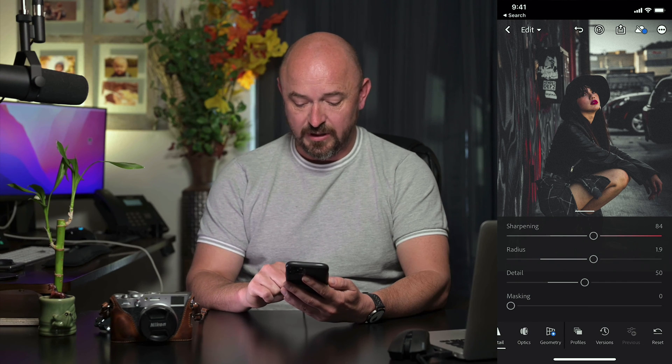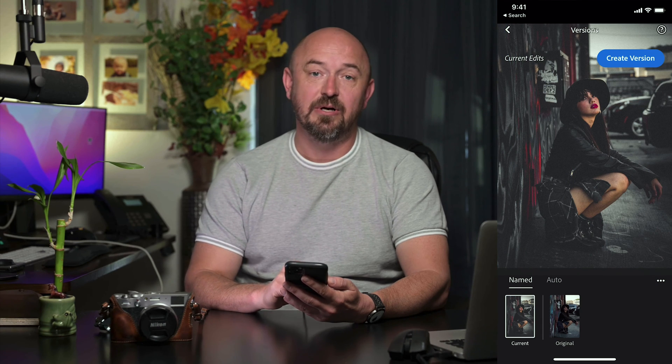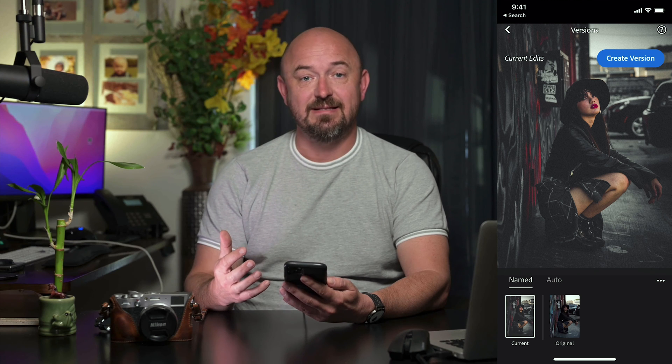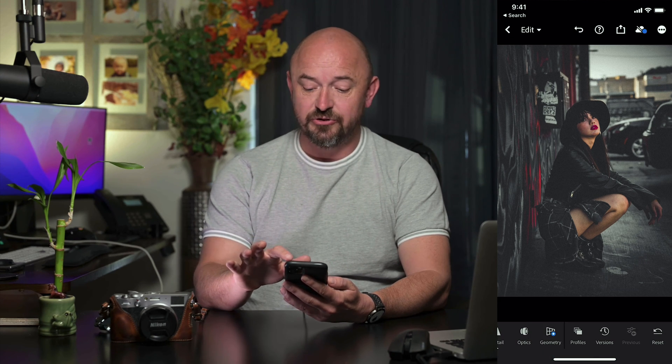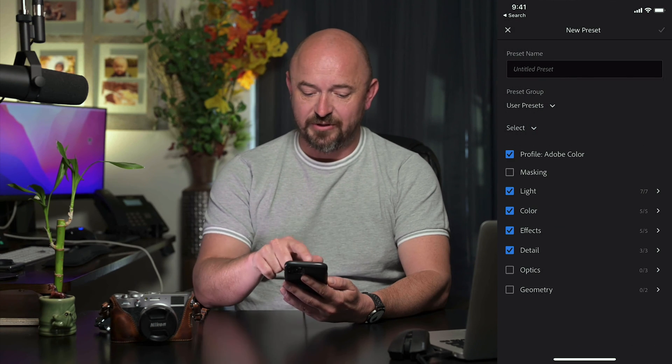If we go to Versions here, we can see our original compared to our edit. And if we like that edit and want to apply the same thing to other photos, what I can do is go to the top right, click the three dots there, and then click on Create Preset.